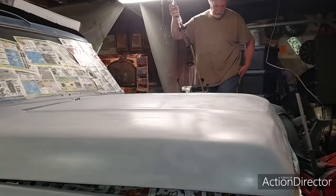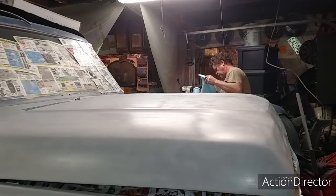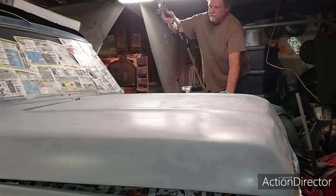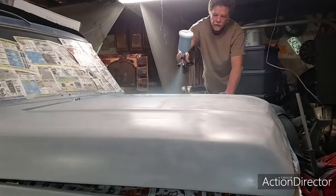This hood is a real pain — I've got to get up on a ladder to do this. Really important: you don't want to touch your surface with your hand, because the oils from your skin will make a fish eye look. So here goes nothing.